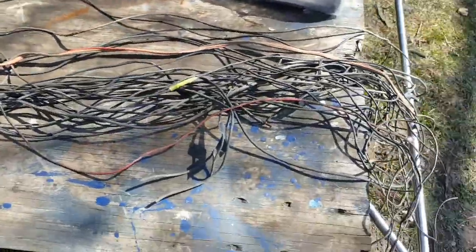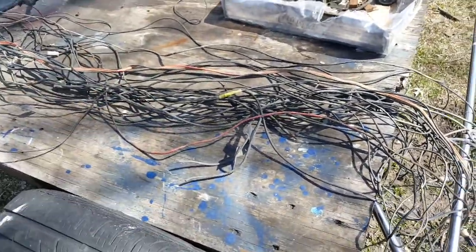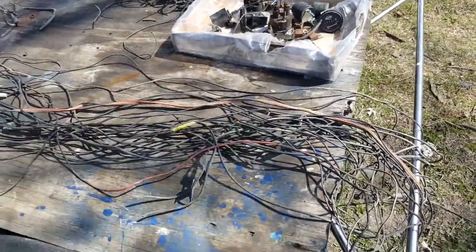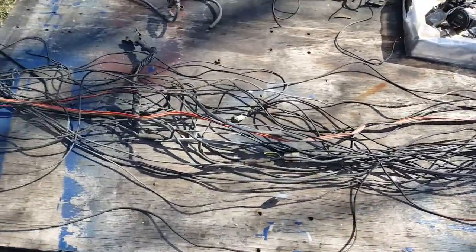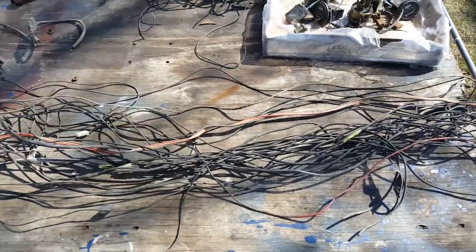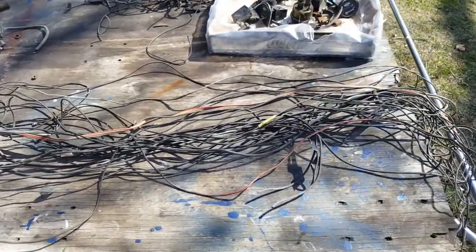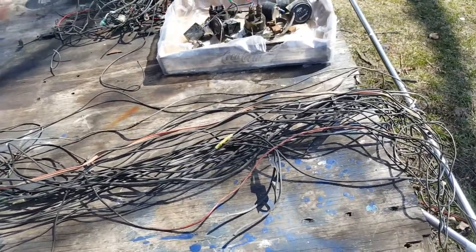Most of them weren't doing anything anyway — just hanging around or too long. My advice: if you're in this situation, just do the whole thing, tear it down and start again. That's what works instead of trying to follow all these wires. You really don't need a lot of wires in these trucks.